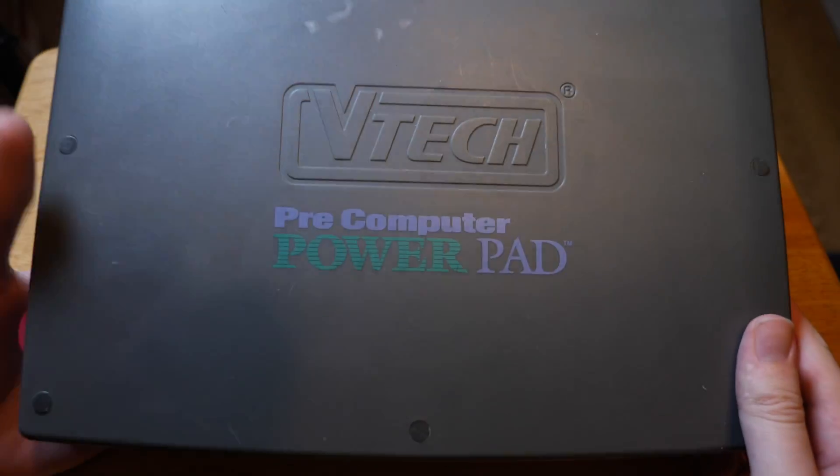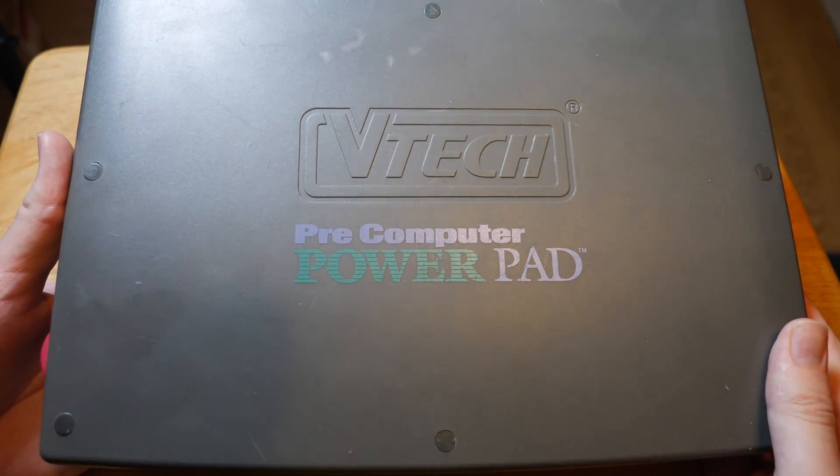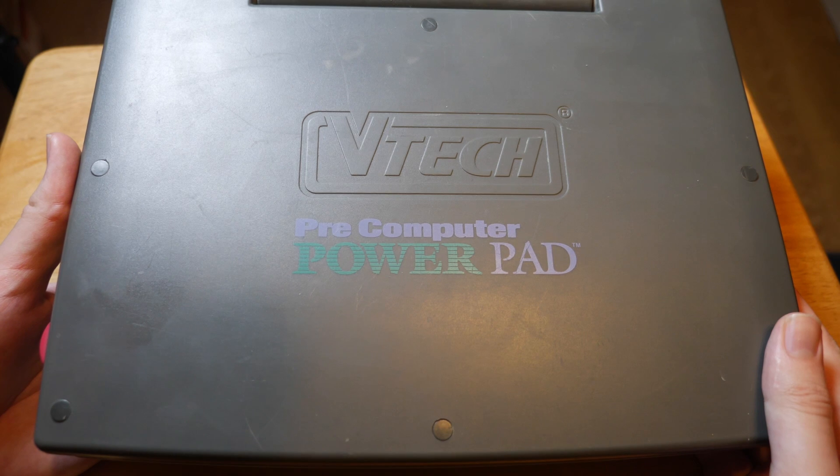Gaming laptops are all the rage, but this thing isn't really a laptop, but it does have some games. This is the VTEC pre-computer power pad.